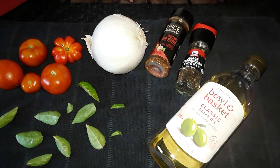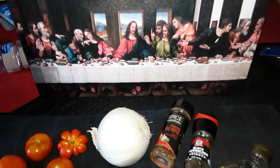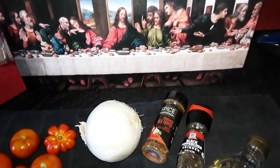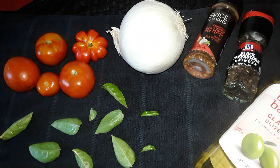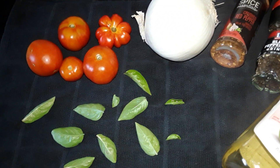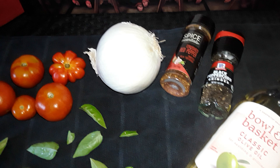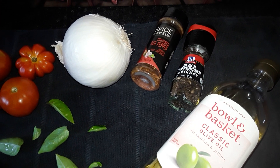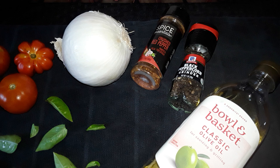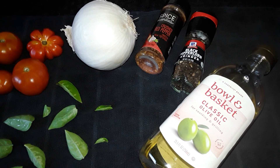Here we are in North Jersey, we're gonna make a little tomato salad. Jersey is known for tomatoes. We got the tomatoes from the stoop garden, we got the basil from the stoop garden, we got a nice white onion, olive oil, and black pepper or crushed red pepper — it depends what you like. I'm gonna go with crushed red pepper.